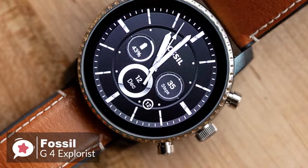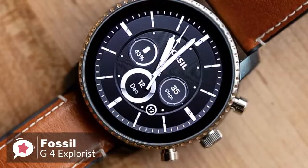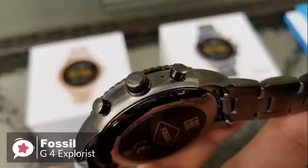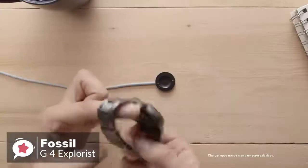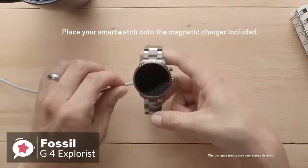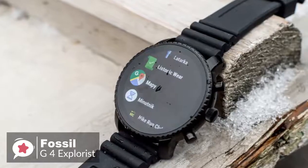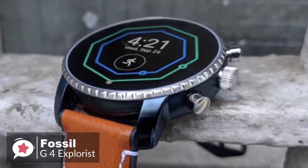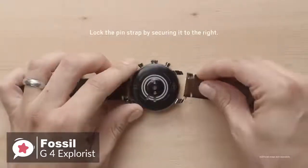Despite measuring 45mm across, the smartwatch doesn't feel excessively bulky. Flip the watch over and you'll find the optical heart rate sensor, which protrudes slightly from the back of the casing and also doubles as a notch for securing the watch's magnetic wireless charger. The watch is available in five different colors with a variety of straps made from different materials, and you can use any standard 22mm band to achieve the look you want.